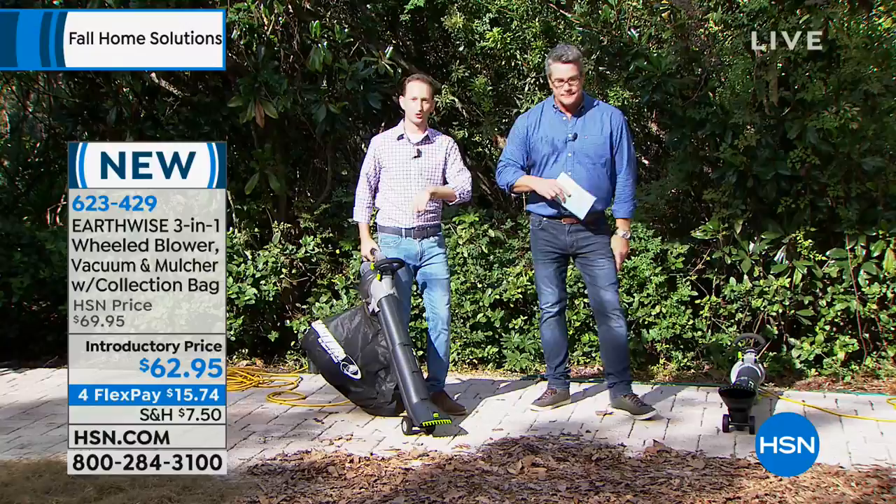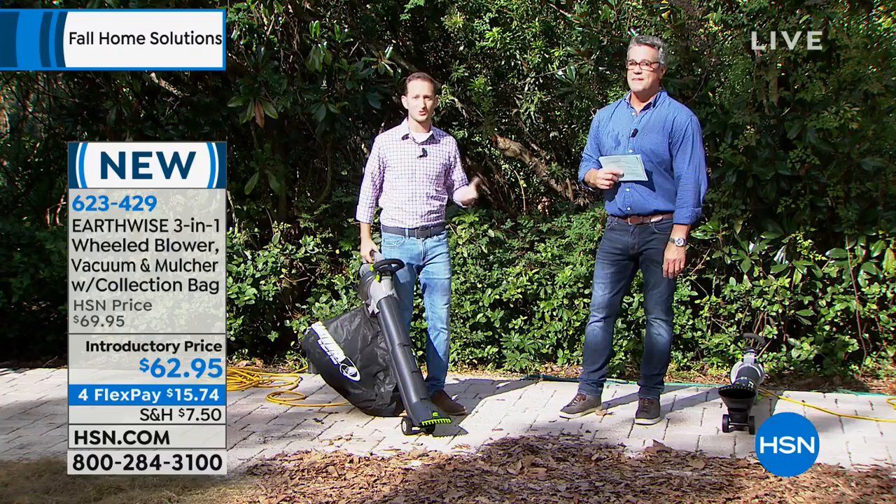This weekend it's fall, and fall means things are going to be falling off the tree. We've got plenty of leaves. In Florida we don't have too many seasons — we've got summer, summer, and summer — but up north you've got every season, and when fall hits everything's falling off the tree. You're picking up that three-in-one with 160 miles per hour of power.